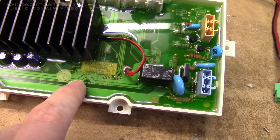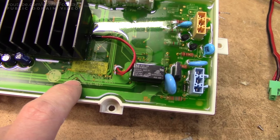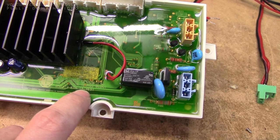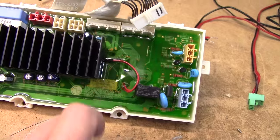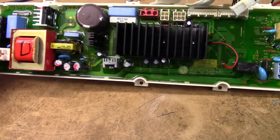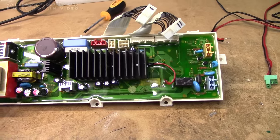The board itself seems to be number 6871ER9010A, Euros BLDC. And apparently it's dated 2006, so it's pretty much 10 years old - this machine has been sitting connected to the grid for pretty much all that time, so I suppose you really can't fault it for finally giving in.